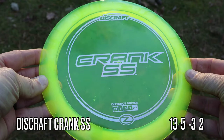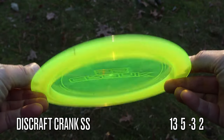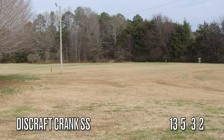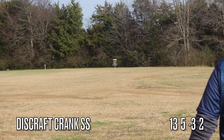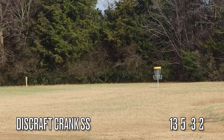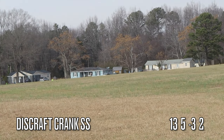First up is the Crank SS. The numbers on the Crank SS are 13, 5, negative 3, and 2. In this first set of shots I had a pretty stiff tailwind, so that's gonna make the disc a little bit more stable than normal. You don't really notice the negative 3 turn quite as much, but you can notice that it does have a nice straight flight before it hyzers out at the end.